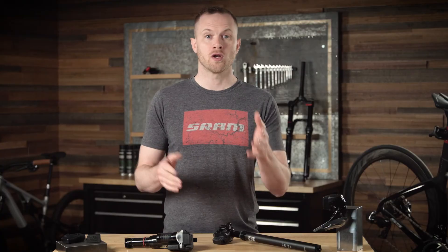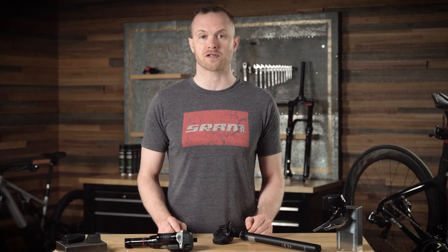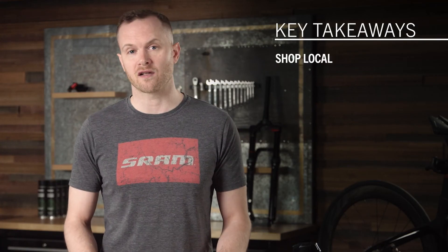Let me leave you with this: if you want to choose an alternative battery or charger, just remember — buyer beware. Know that these batteries carry some risk when it comes to safety and performance, and here at SRAM we always want to encourage you to make an informed purchase where optimal performance is your best option.